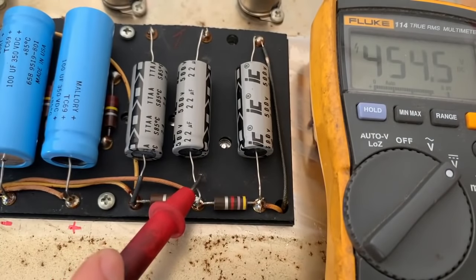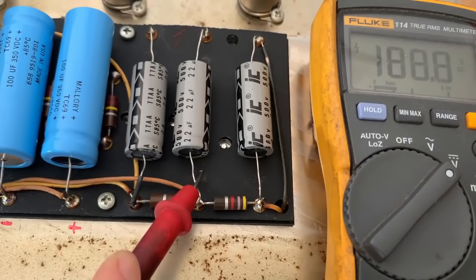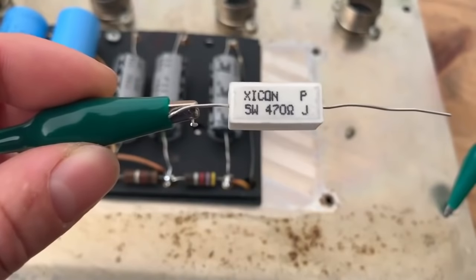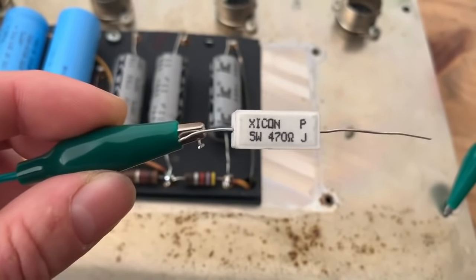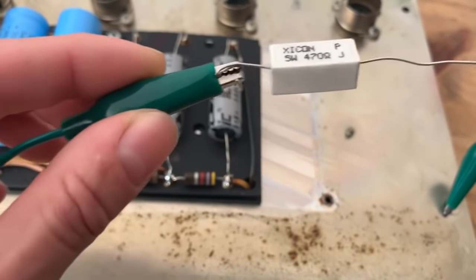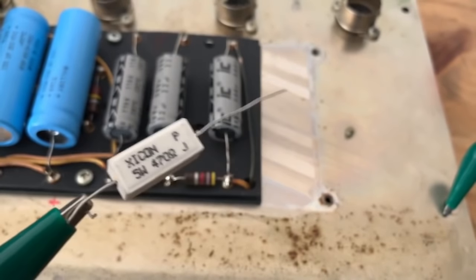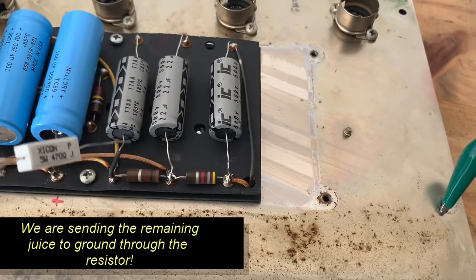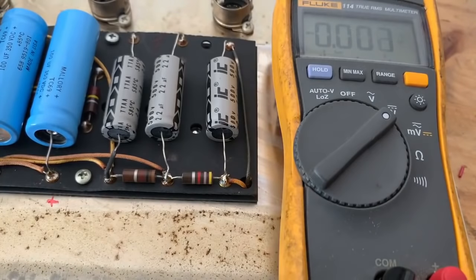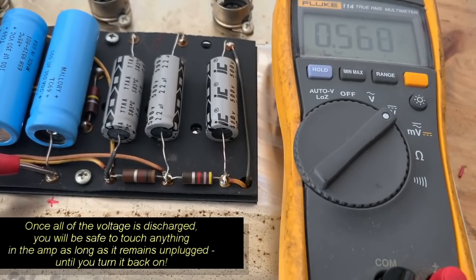Now I'm going to show you what happens when we turn the amp off. We can see the voltage draining from the caps, and to expedite this process I'm going to send all of the remaining voltage to ground through a resistor. I'm going to use a 470 ohm resistor — you can use anywhere from 100 ohm to 1k, whatever you've got. Attach one end to ground, then touch the other end to the positive terminals of the caps for a few seconds. Then take one more measurement on the positive ends to make sure we read close to zero volts — and we've got 0.6, which is essentially zero, so the amp is safe to work on.